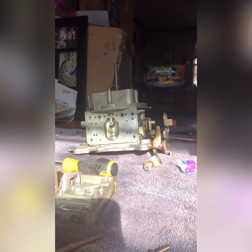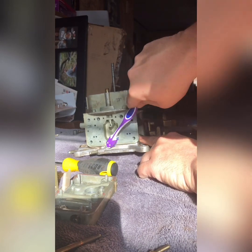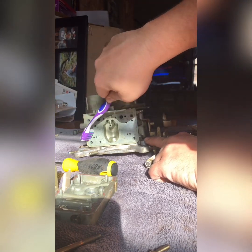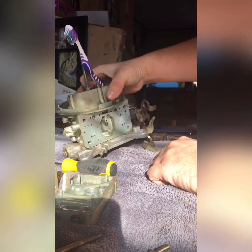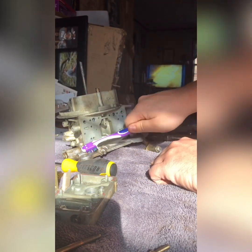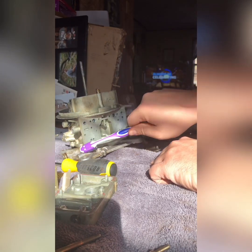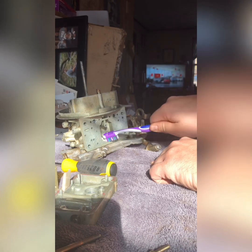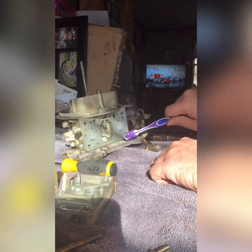You can see the dirt's just running off of it. We'll take a toothbrush and scrub it down real good, make her nice and clean, get her cleaned up for reassembly. Make sure there's no big chunks of dirt or anything inside here so we don't have any issues during reassembly.